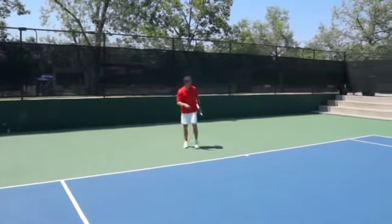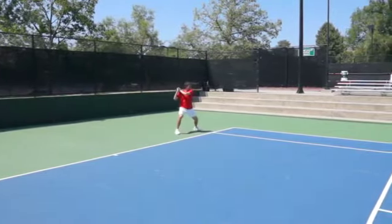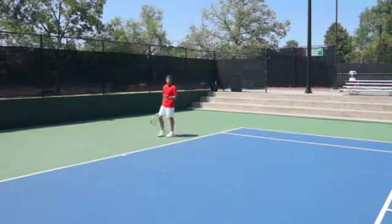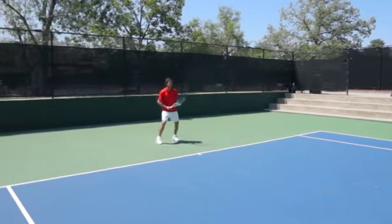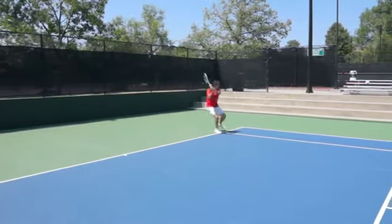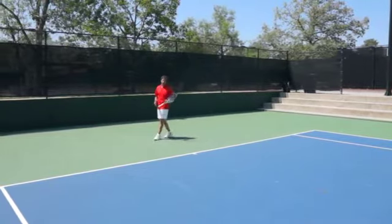Let's go ahead and take a look at some backhands — same exact thing. You'll notice I focused on finishing in a wide base when I was done. That's really what I want to impress upon you: as you're hitting the ball, you'll shuffle and then finish in that wide base. I also cut the angle there — I didn't move across, I moved at an angle.